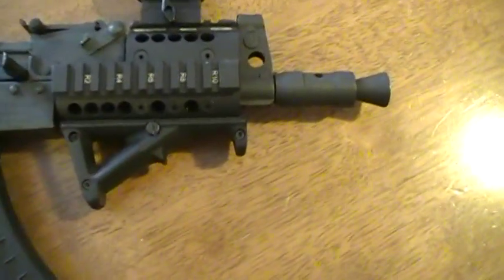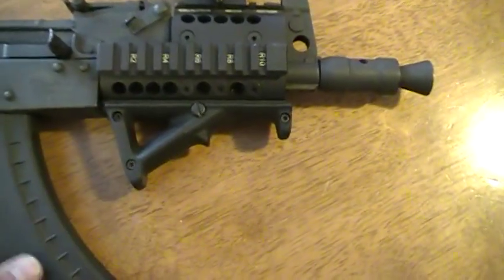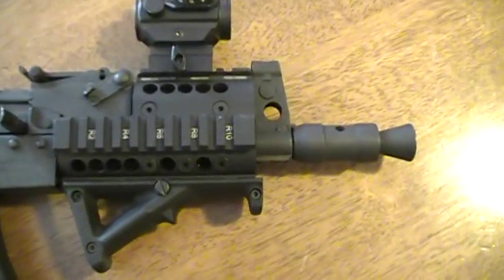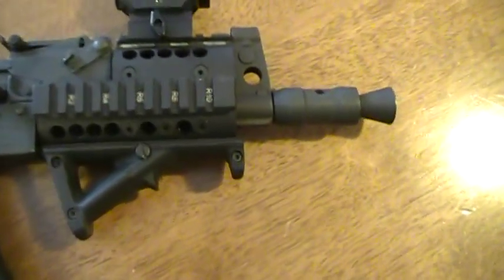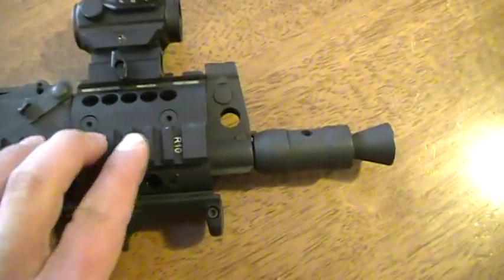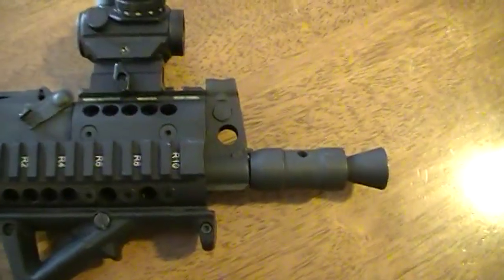If you put an actual vertical grip on it, you'd have to do paperwork since it would make it an AOW — unless you SBR'd the gun, then you wouldn't have to worry about that. Or you could put lasers, flashlights, whatever you want on the rail sections.